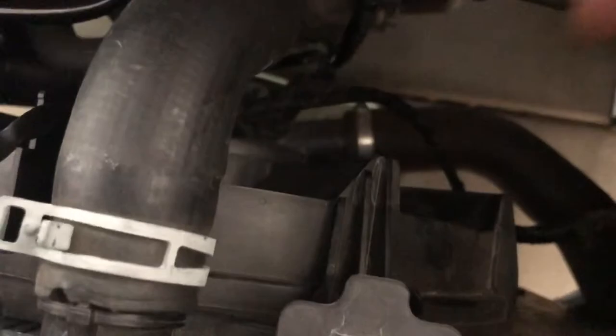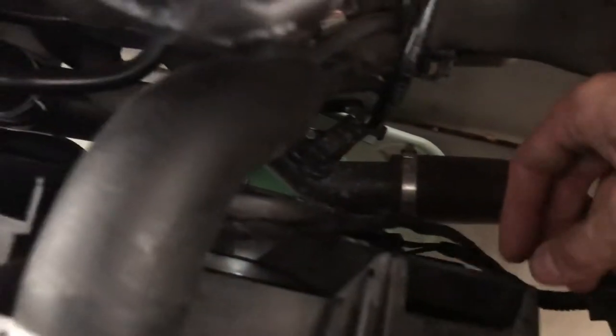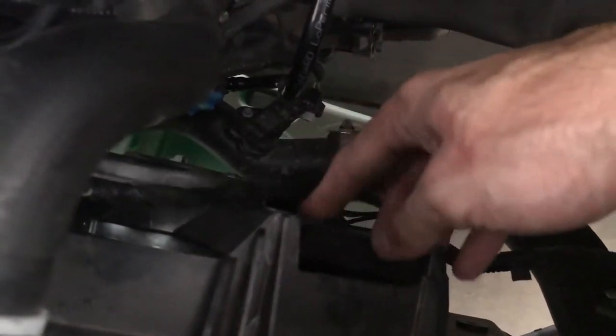Now that we have the electrical harness disconnected and all those tree clips out — I ended up just popping some out and cutting them off the cable. Some of these tabs on the fan shroud are not very strong, and to save one of those little clips you can get at AutoZone, the risk of breaking the plastic off your fan is definitely not worth it. So we've got the cable harness freed up.